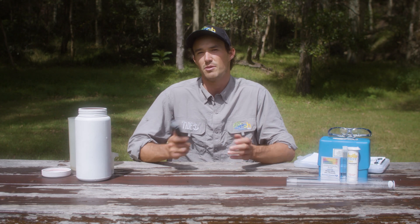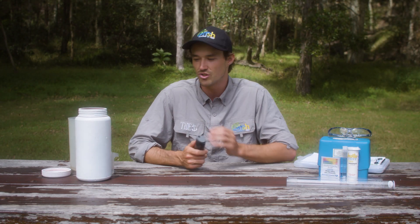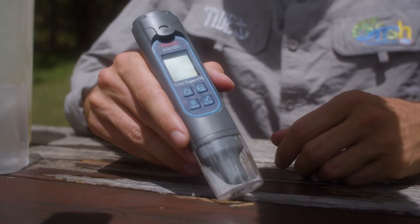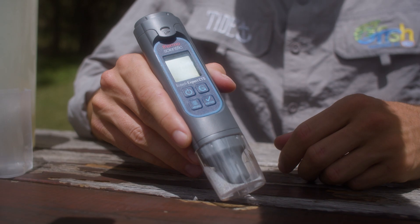We've gotten ourselves set up here straight after collecting our water sample, just so it's sitting around for as little time as possible. Now we're going to start testing, first looking at electrical conductivity and temperature using our digital probe. When measuring electrical conductivity, we're looking at how easily electrical current can flow through our water sample, and this is basically determined by the level of salt dissolved in the water. The higher the concentration of salt, the greater that conductivity is going to be.